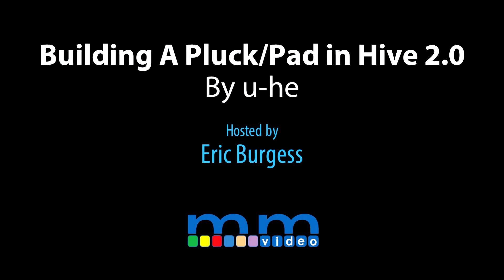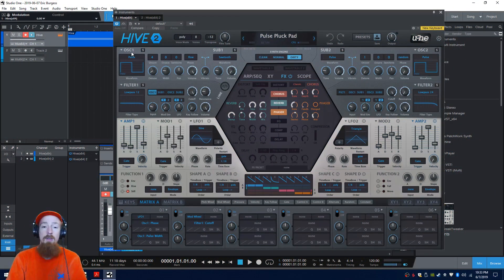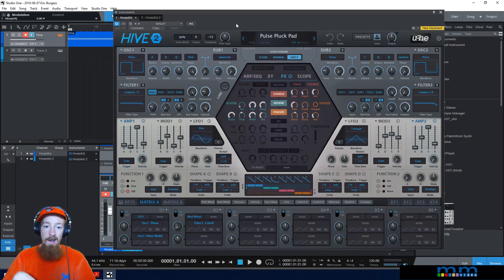Eric Burgess here with Music Marketing TV, and today we are looking at making a pluck pad sound inside of Hive 2. This is what it sounds like. We get this pluck sound but if we hold notes out we get a nice release — things grow and develop. It's a very musical sound. I like making these because I like to play on a bigger keyboard, and monophonic presets aren't always the most fun when you want to play chords.